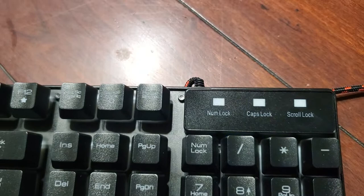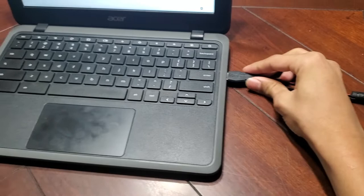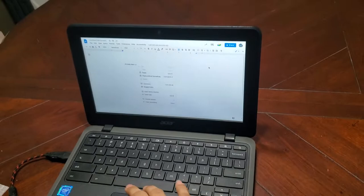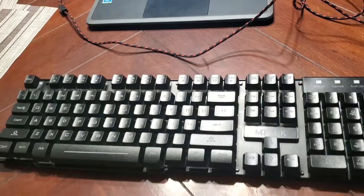Try the Caps Lock — and there we go, that works. Okay, turn it off. Try the Scroll Lock — nothing. Okay, and now try to put the USB onto the other one. Let's try to type again.